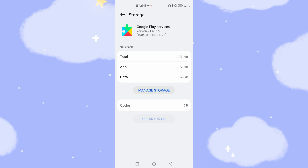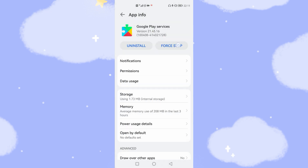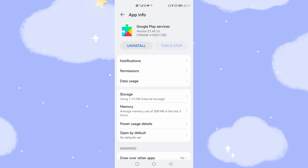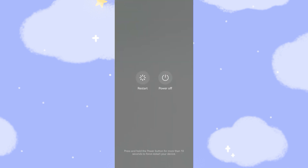Then go back and tap Force Stop. If the button cannot gray out, tap Force Stop a second time until it grays out. Now reboot your Huawei phone again — tap Restart to reboot.